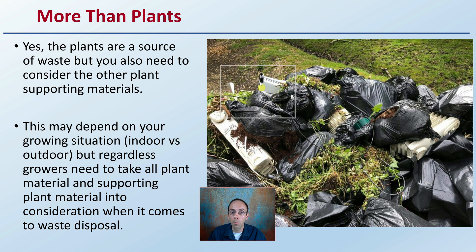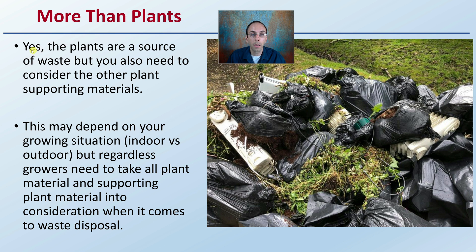Keep in mind, this is more than just plants. Yes, the plants are a source of waste, but you also need to consider other plant-supporting materials. This may depend on your growing situation — whether you're an indoor grower or an outdoor grower — but regardless, growers need to take into account all plant material and supporting plant material when it comes to waste disposal.